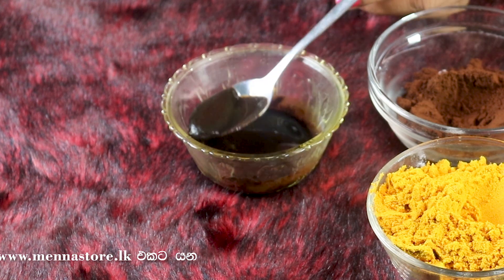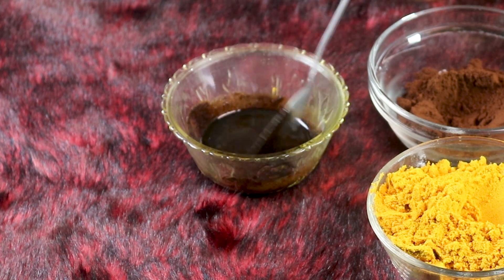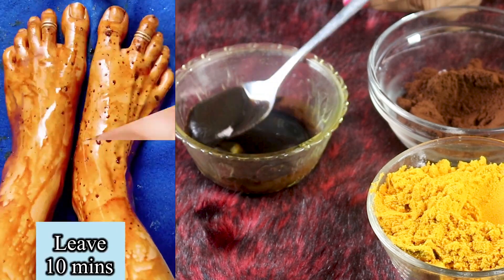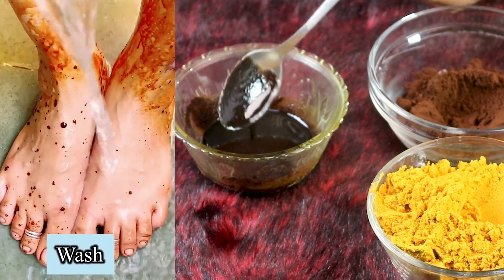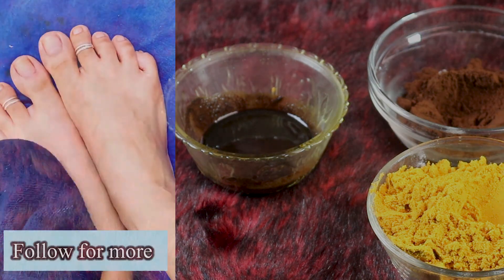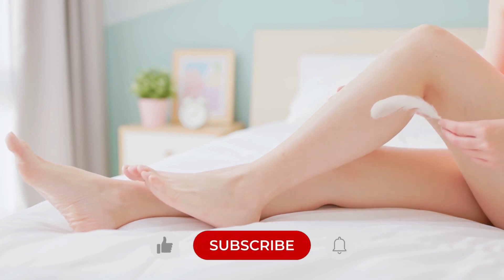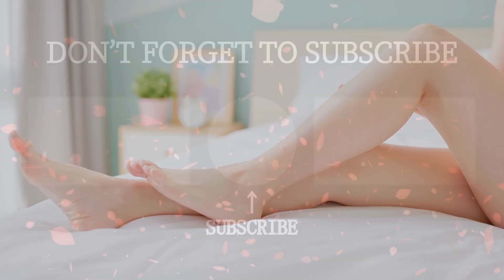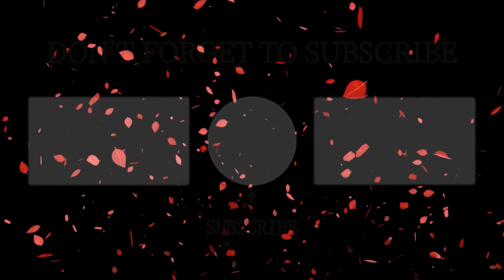So we will apply the kakool to the kakool. Please comment on the video. Thank you.